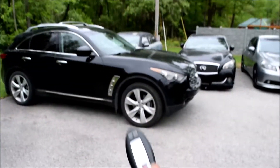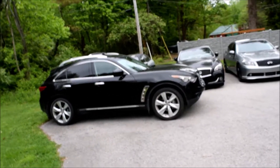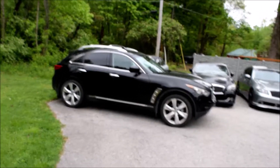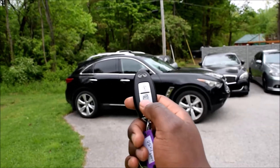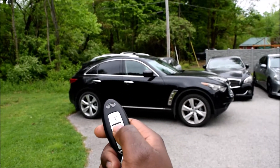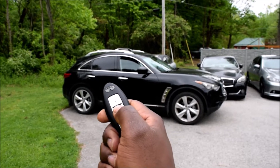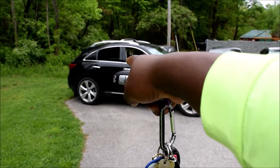For people who've owned Nissans or Infinitis for a while, this might not seem like a new thing, because Nissan has been doing this since about 1997 at least. But one key fob trick is that if you hold your unlock button for more than about one and a half to three seconds, your windows go down.